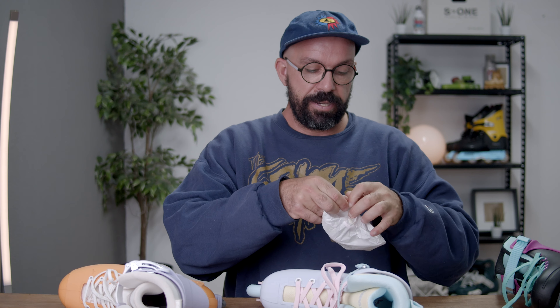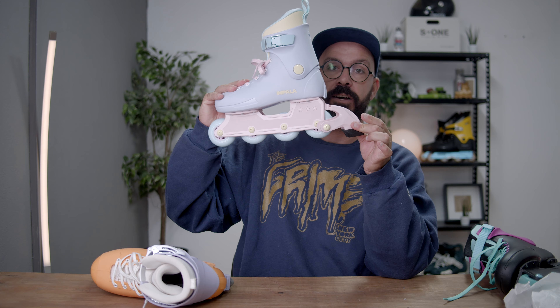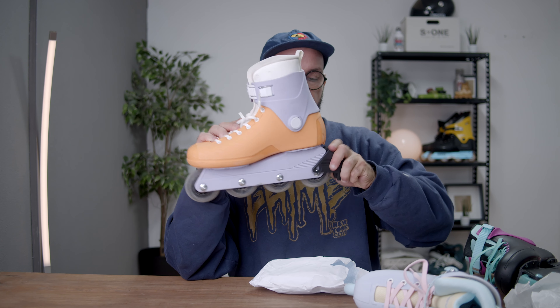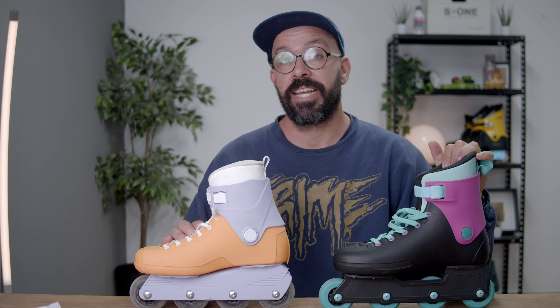Every little detail on the Impala is color-coordinated — for example on the pastel fade colorway the bolts and axles match the wheel color, and there's even a color-matched brake included along with an Impala tool. On the Roses, the axles are plain silver and the brake is black — more raw, which is a deliberate choice. For buyers who really want a girly or fashion-forward look, the Impala's attention to detail might make a real difference.